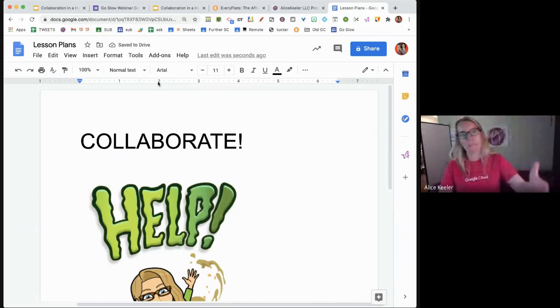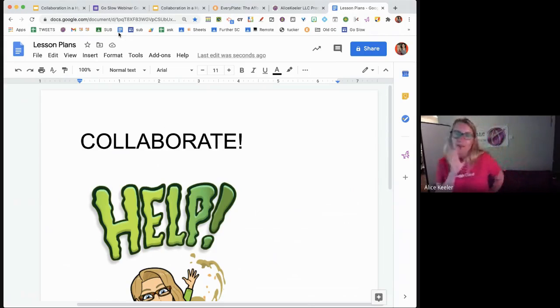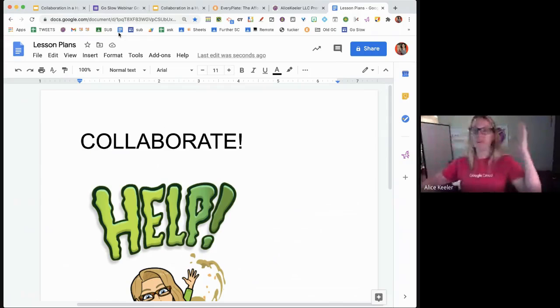I'm going to click the star up in the URL to bookmark this document. When I bookmark, I pay attention to where it's bookmarking to — I want it on the bookmarks bar, not in a folder. So any documents I'm not done with, that I'm asking students to collaborate on, or where there's asynchronous action happening, I bookmark to the bookmark bar. Then I'm checking relatively frequently.